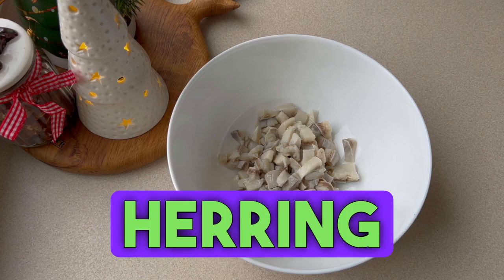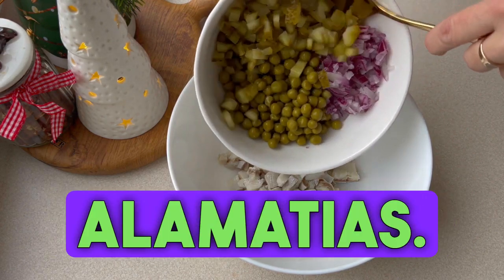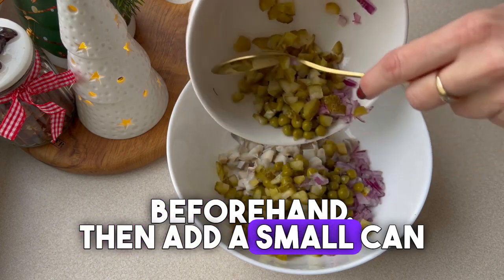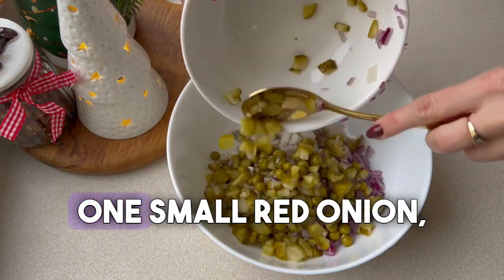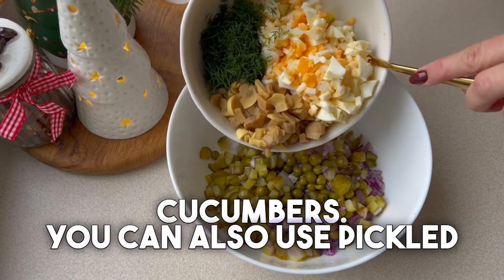We need four herring fillets. I used farmhouse. You can also use alamatias, but remember they should be soaked beforehand. Then add a small can of canned peas, one small red onion, and three pickled cucumbers. You can also use pickled ones.